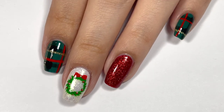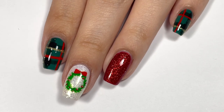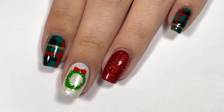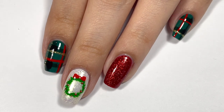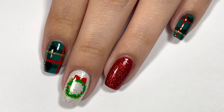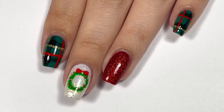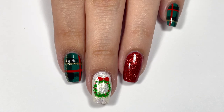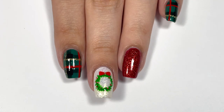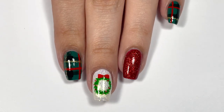Hey guys, it's Lilypad Polish and in today's video I'm going to be showing you guys how to create this super Christmassy manicure. This is a really simple, cozy type of Christmas manicure — we've got a little plaid going on, a little Christmas wreath. It's pretty simple and easy to recreate, so if you're interested in knowing how I created this, just keep on watching.